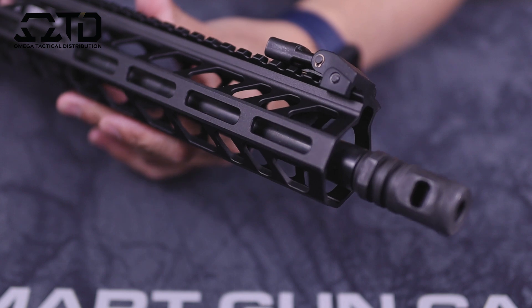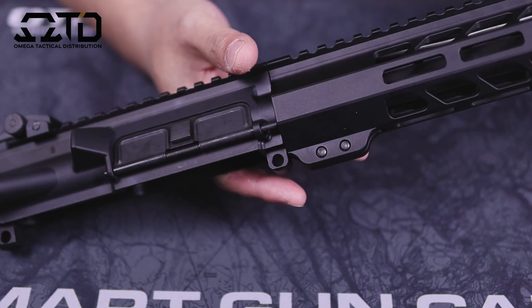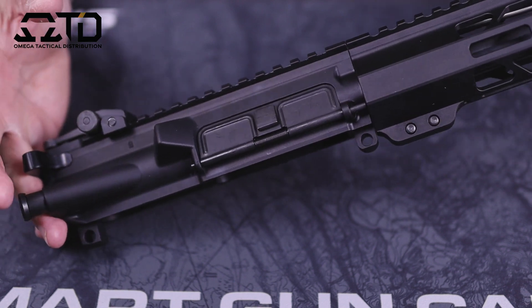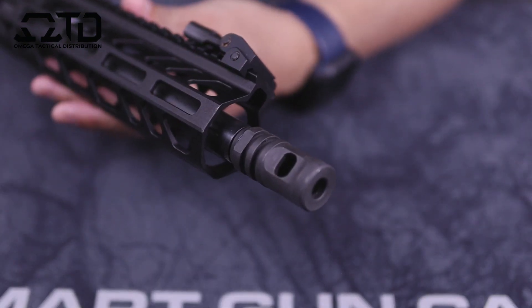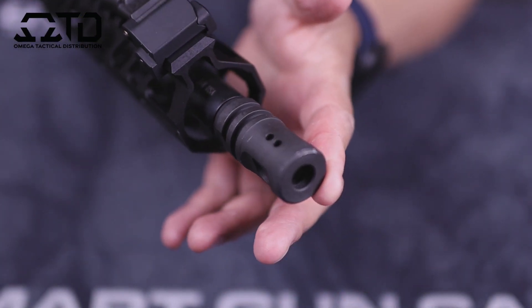This one did come in the kit minus the lower receiver, so it came with the upper, lower parts kit, and also the stock — I'll go over all that in a bit. Again, this is the 16-inch upper, and starting from the top here, as you guys can see, it is not a standard A2 birdcage flash hider.